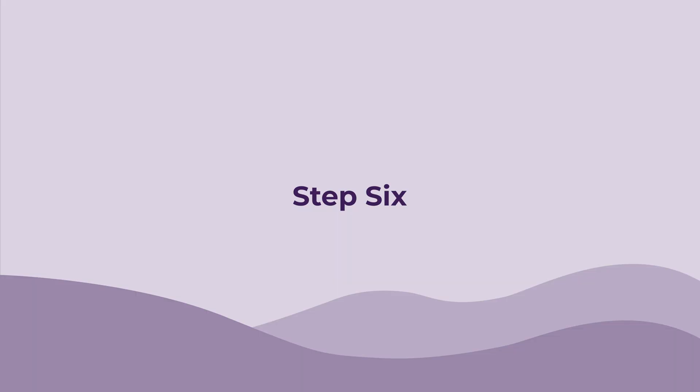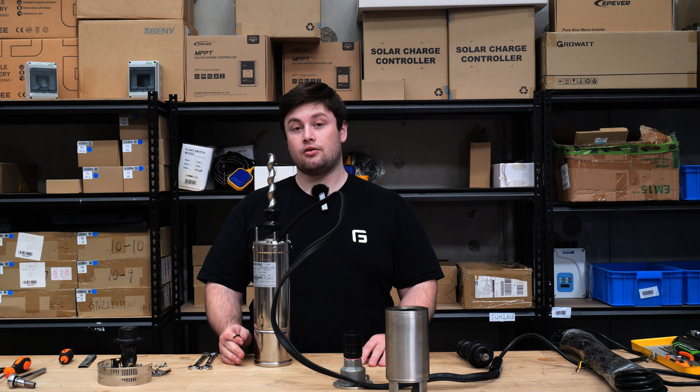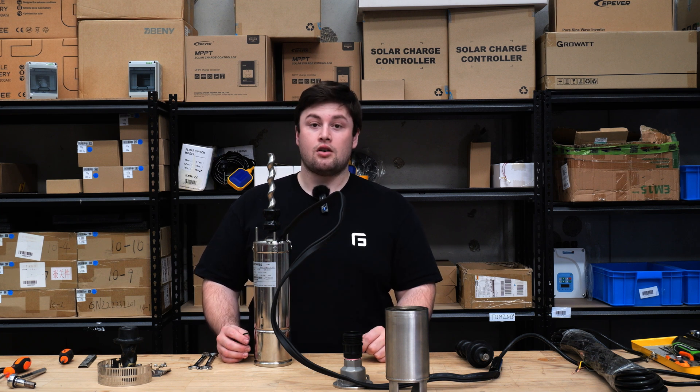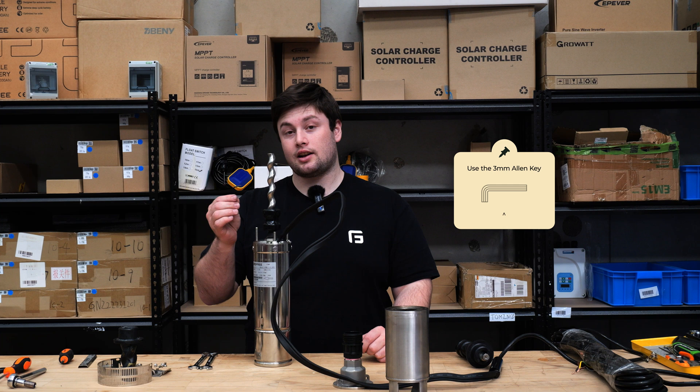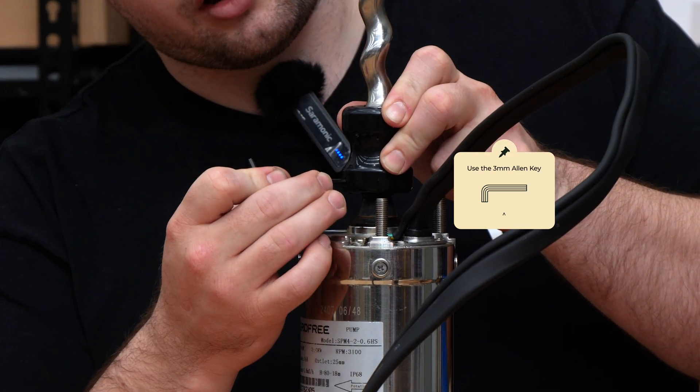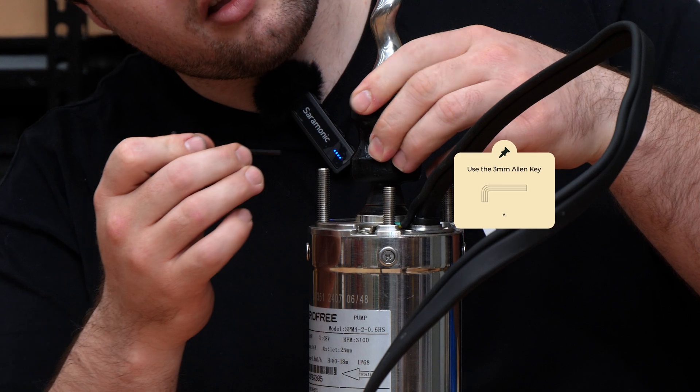Step six: next we need to remove the grub screws from this screw so that we can use them in the other screw. For this you'll need a 3 millimeter allen key, and all you need to do is unscrew in these holes here and here.